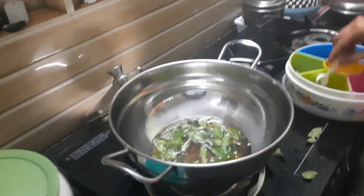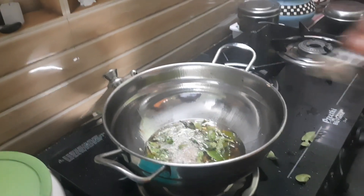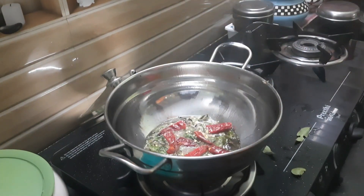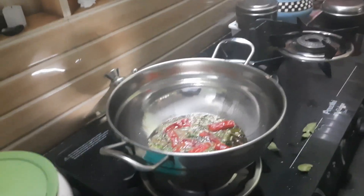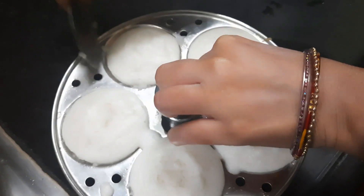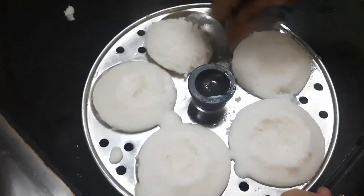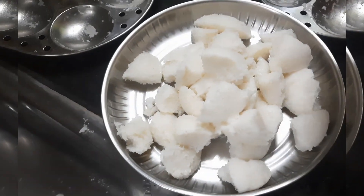I'll add the lid and use the lid. I'll take the paste and add the paste. I will cut the paste.